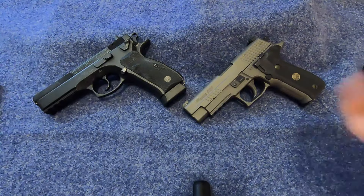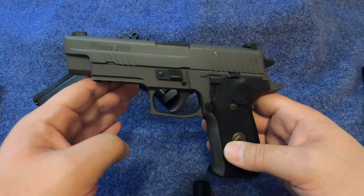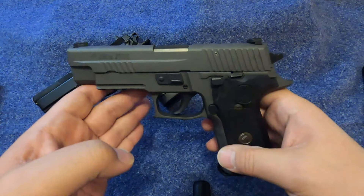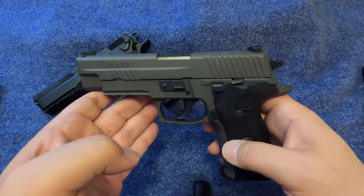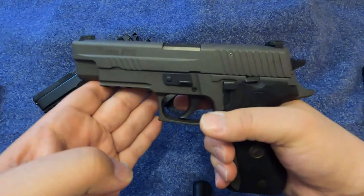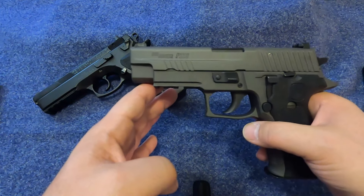The P226 Legion model is a double action, although they do make a single action only version of this firearm. It does not come with a decocker though — it comes with a safety because it has more of a 1911-style system, so you can use a cocked-and-locked setup with that safety in the back. This gun shoots great, fits great in my hand, obviously has an improved trigger, and even the standard SIG trigger is very nice.